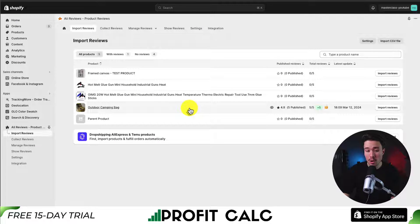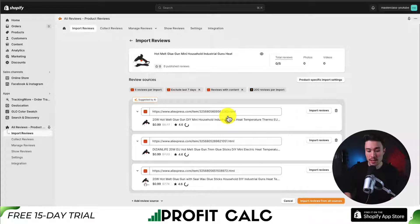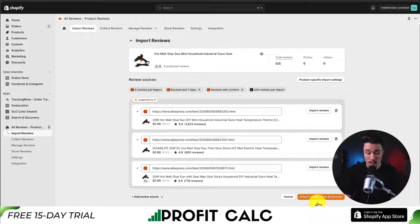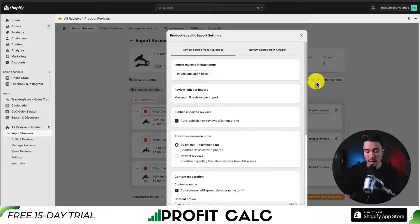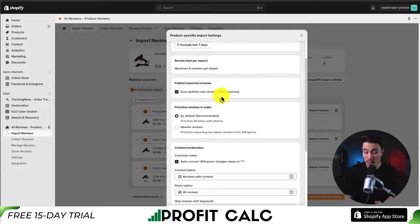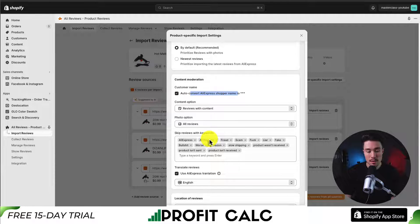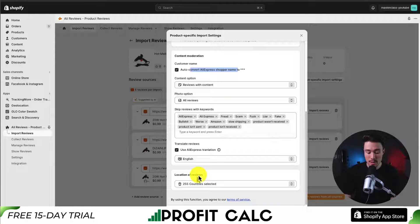You can essentially repeat this process for each product. So if I wanted to add reviews to this glue gun, I could click import reviews and it's going to identify the sources from AliExpress. I could also import reviews from all these sources and set different product-specific import settings — such as excluding the last seven days, choosing auto publish, prioritizing reviews, auto-converting the AliExpress shopper name, and skipping reviews with keywords. You can also filter by certain regions or leave it as default.